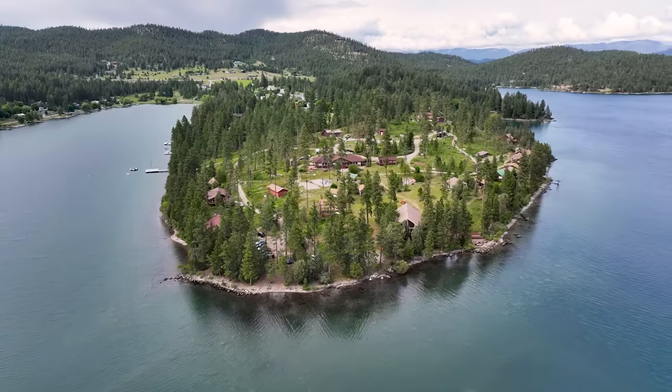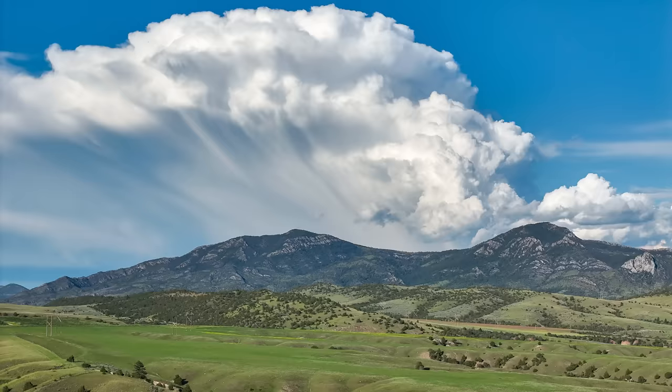I honestly didn't even use my Mavic 3 Pro for the rest of our trip because I was getting such nice videos and photos out of this drone. I know you want to see some comparison shots between the Air 2S and the Air 3, so let's see if you can guess which is which before I reveal it.